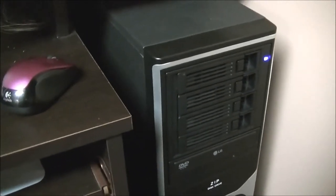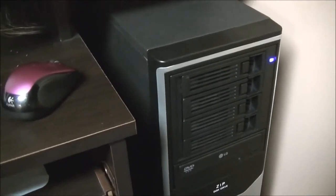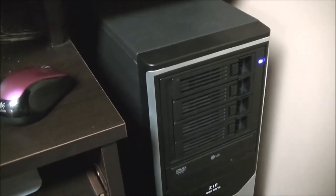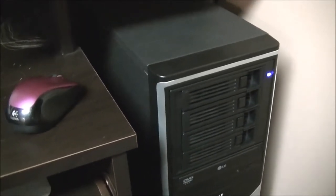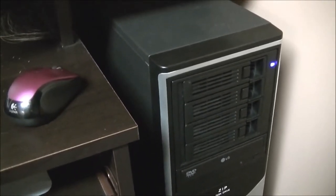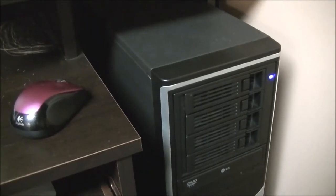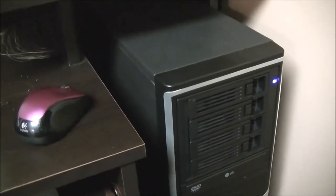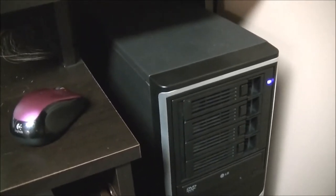You guys have heard me mention Madsonic or Subsonic. Subsonic is a program and an app you download to your Android device — they also have it for Apple devices, but on the Apple side you have to pay for it; on Android it's free. Subsonic for the computer was a free download but turned into paid software — I think they charge a monthly fee now. There's another program called Madsonic, made by somebody else, but basically it's the same thing and it's free.